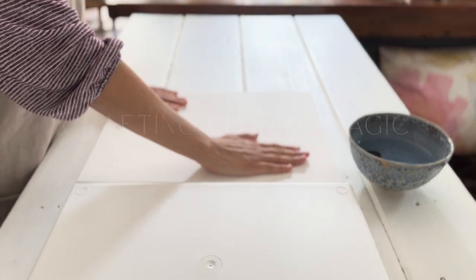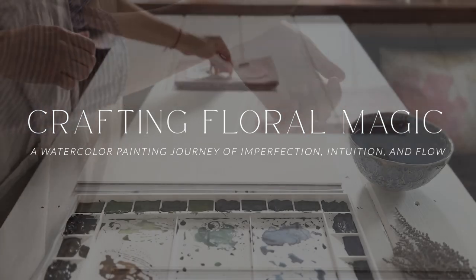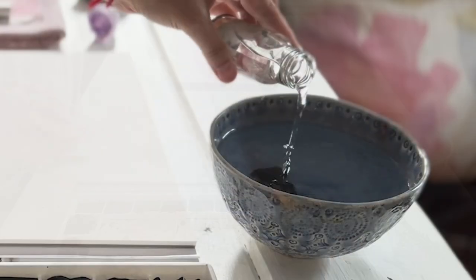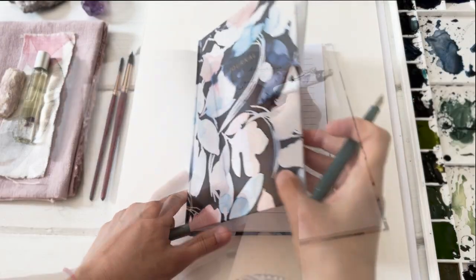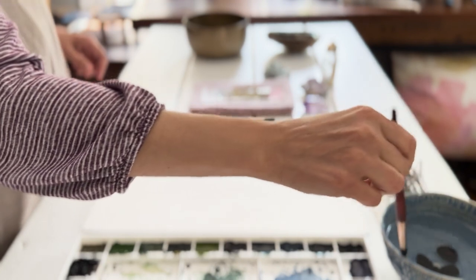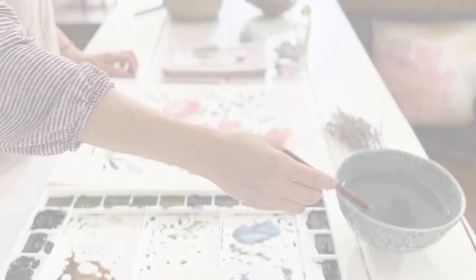Welcome to Crafting Floral Magic, a watercolor painting journey of imperfection, intuition, and flow. In this lesson, we honor our imperfections, follow the whispers of our intuition, and immerse ourselves in the flow of creative magic.